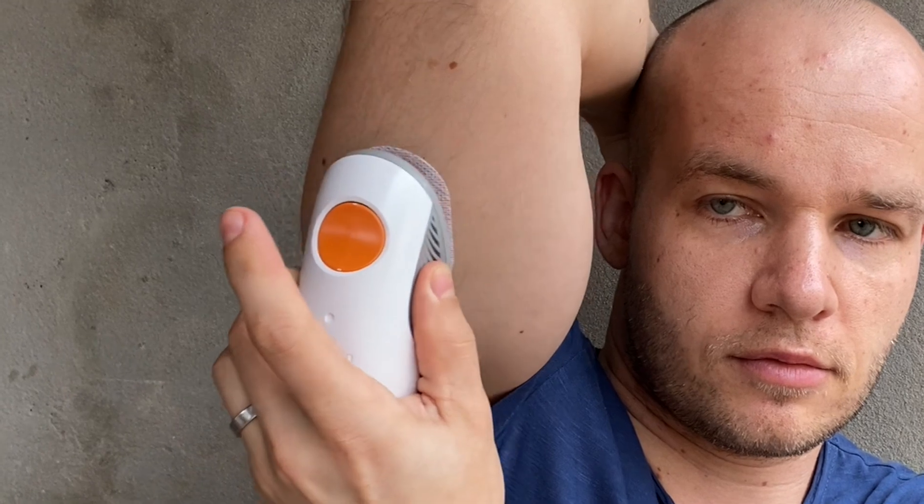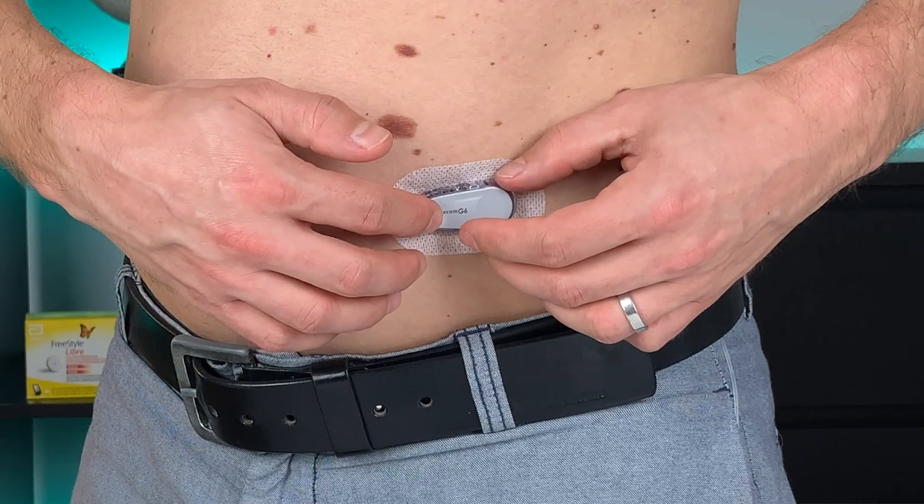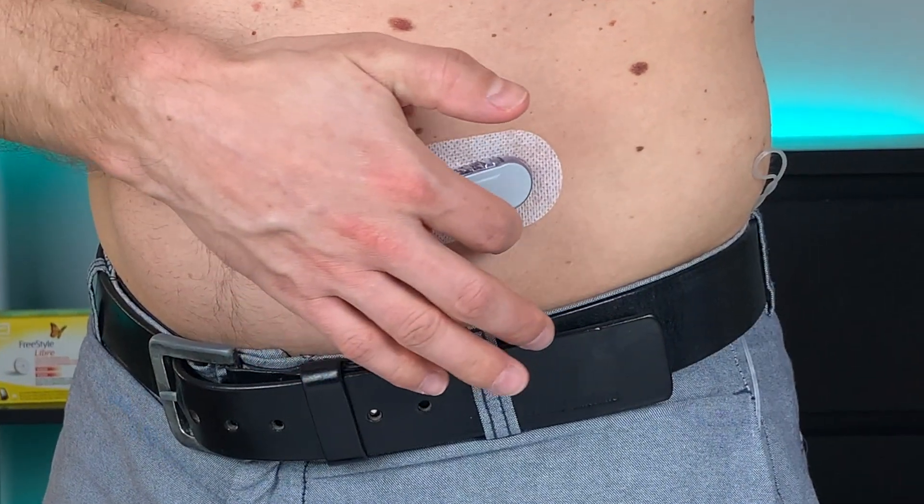Step number one is simple: pick the right spot. You want to pick a spot that's flat, where you're not sweating a lot, and where your skin is not shrinking and stretching all the time. The place might be different for different people depending on your lifestyle. When I was in Brazil I placed my sensor on my lower abdomen once and it started peeling on the first day. Because the lower abdomen is a spot where I sweat a lot and my skin moves all the time when I sit down, stand up, and when I take a shower — and the water runs right down on my sensor adhesive.